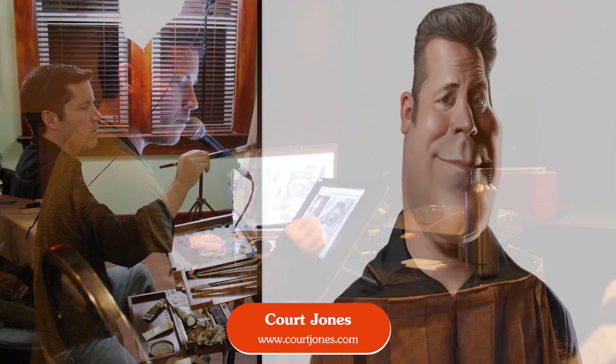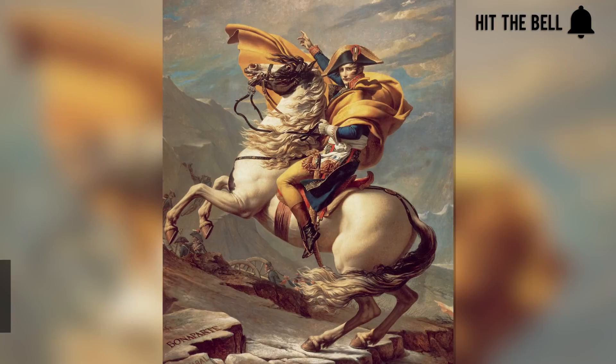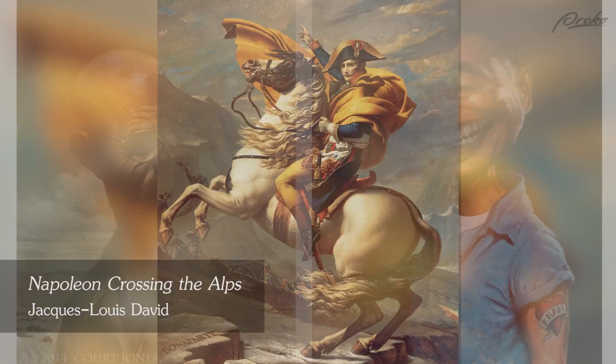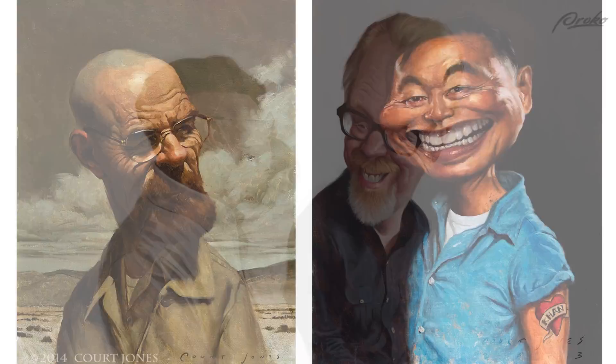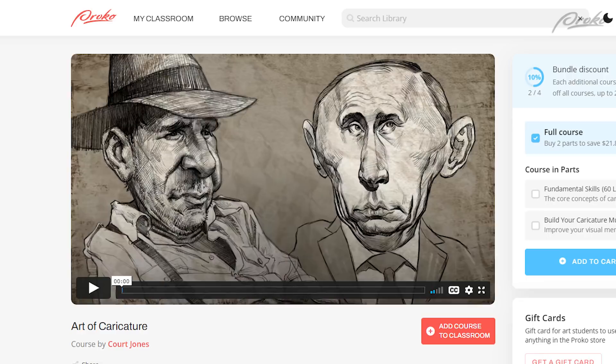Hi everybody, Court Jones here. In this video, I'll show how I tackle a difficult subject: doing a master study of a classical painting, but as a caricature. The painting I'll be caricaturing is one of the famous portraits of Napoleon crossing the Alps by French neoclassical artist Jacques-Louis David. As an illustrator specializing in caricature, I pride myself on my fairly realistic rendering style and attention to the construction and anatomy of my subjects. I want my work to be funny, but also grounded in reality. My techniques and style are a result of my traditional atelier training, which entailed a lot of drawing and painting from life, as well as doing master's studies.